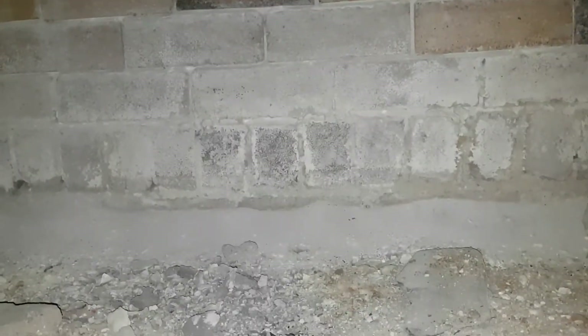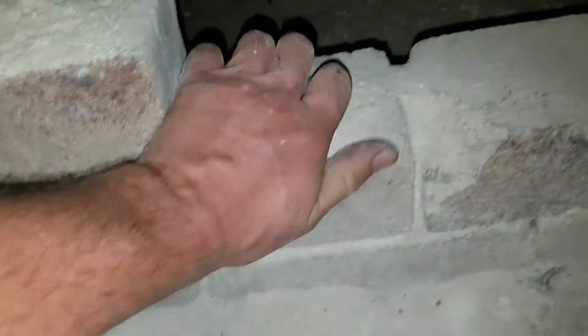If we go across here, this is the common wall with the neighbor. The common wall is the same — massive damage. It's a big job to do this. It wouldn't shock me if the neighbor has the same problem. You can see the dust on the ground from the mortar runs the whole length of the wall. It's just falling apart.